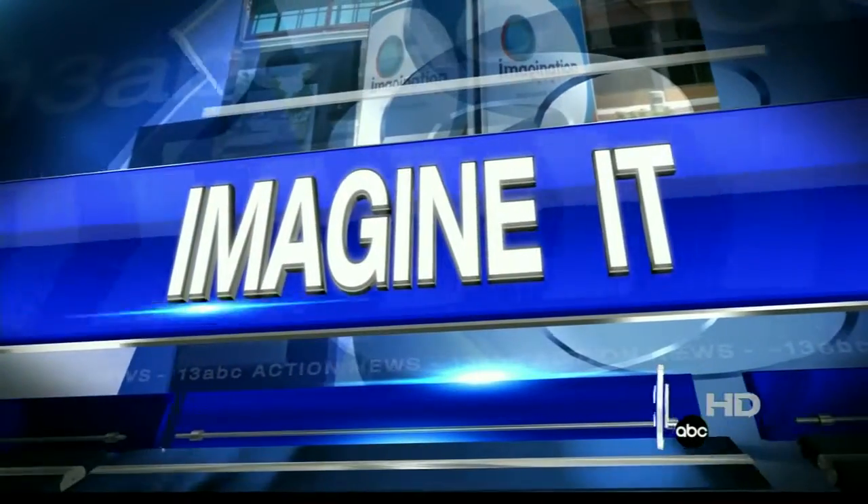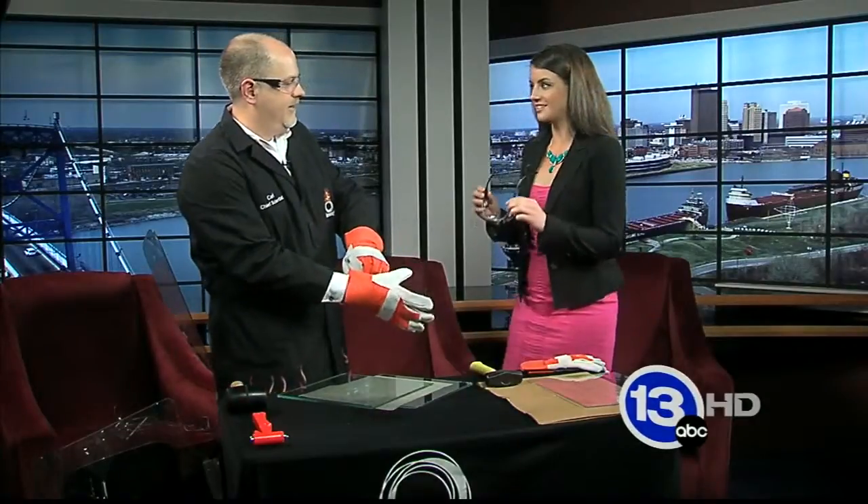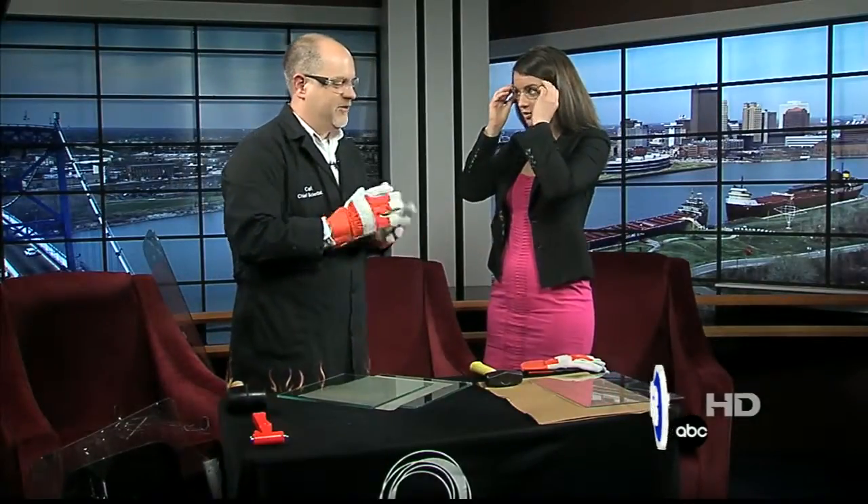The time is 9:47. Karl Nelson is here from the Imagination Station. I'm seeing glass and safety glasses — you should put them on. Alright. What are we doing today?